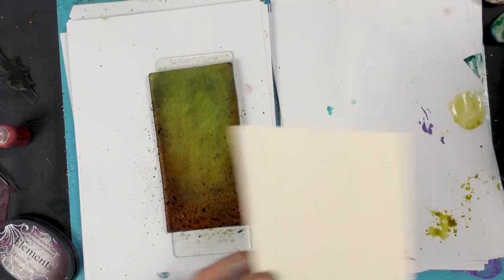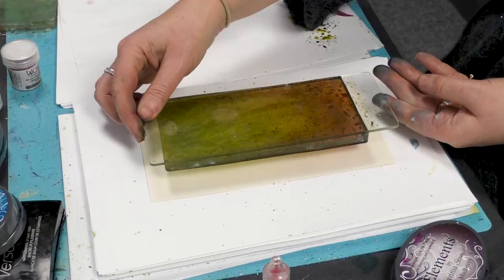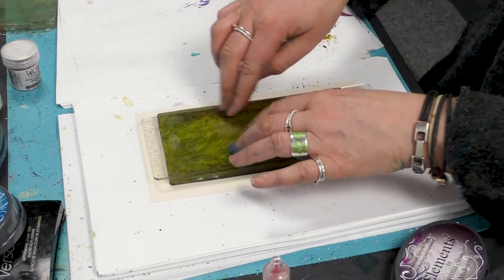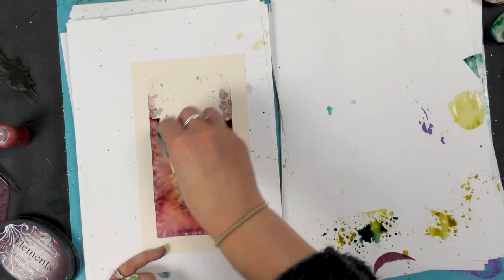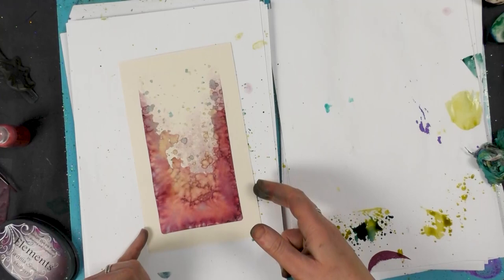Taking some of the multifarious card, I'm going to just pop that down and then turn the gel press upside down, pop that down and give that a good press. You can see it all coming together through the perspex, and then we'll just peel that off - that's just a really lovely color, the mulberry. I'm just dabbing out any excess ink there.